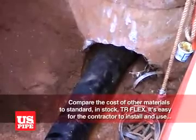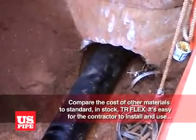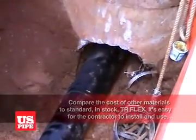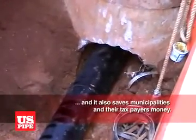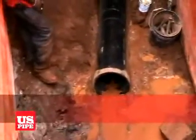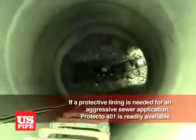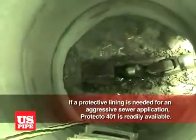Compare the cost of other materials to standard in-stock TR Flex. Not only is it easy for the contractor to install and use, but it also saves municipalities and their taxpayers money. If a protective lining is needed for an aggressive sewer application, Protecto 401 is readily available.